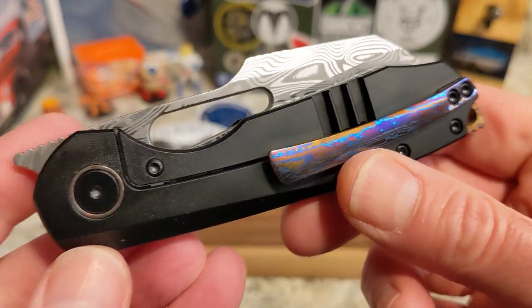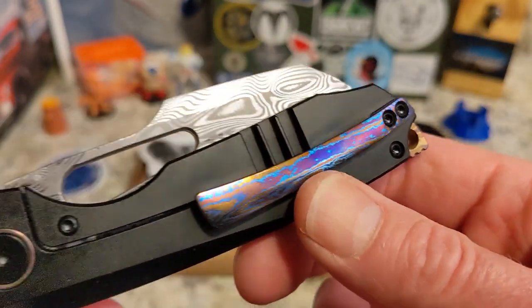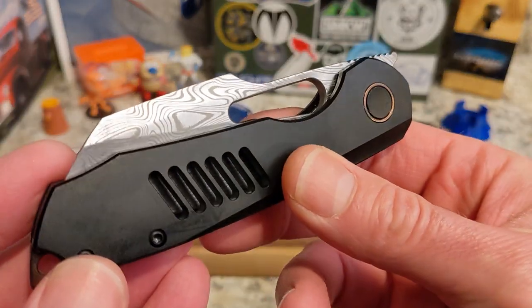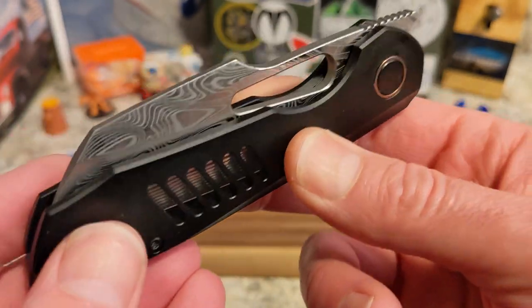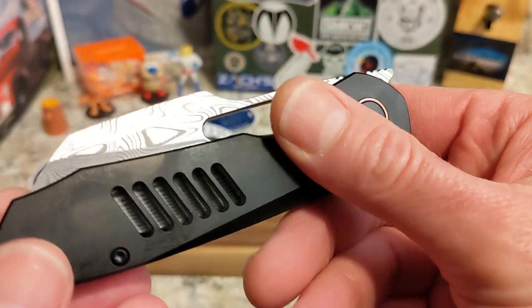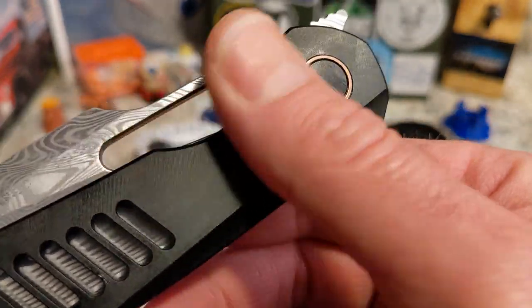What he had left was the crazy Damasteel and Tamascus version. This one is expensive, but he has much less expensive models. Look at the Tamascus backspacer, Tamascus clip, and the Thor Damasteel blade — you've got all the speed holes. Gotta love it.